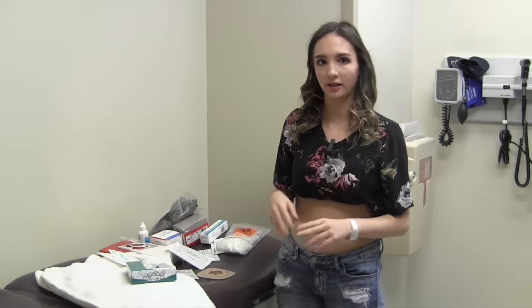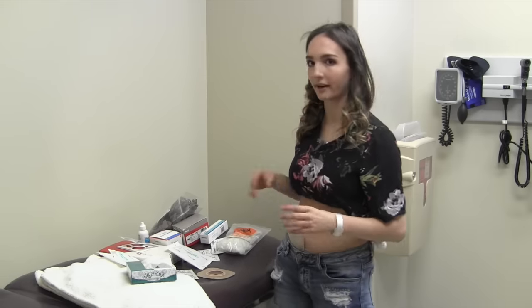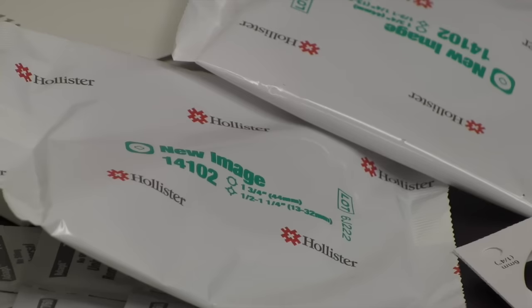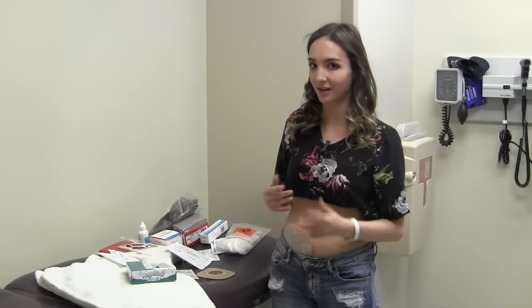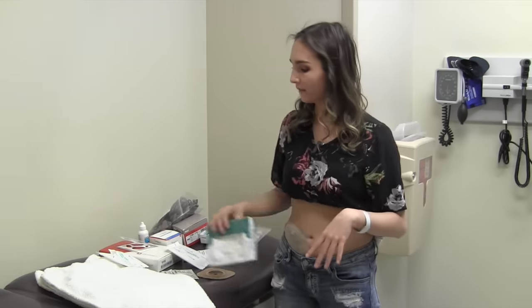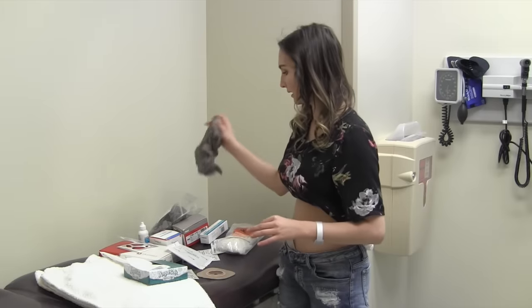When I start to change my ostomy bag, I first get all my supplies out so I know where everything is. I make sure everything's ready because your ostomy bag and your stoma has a mind of its own and it's very unpredictable. So I make sure I have a Kleenex in front of me and everything that I need.